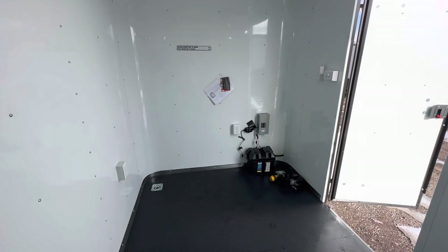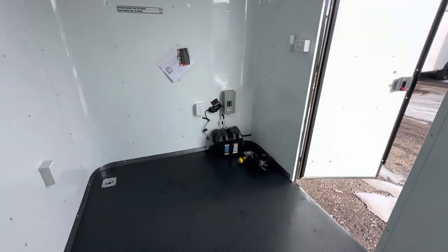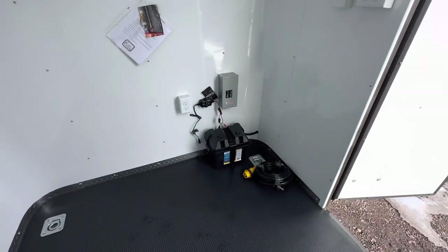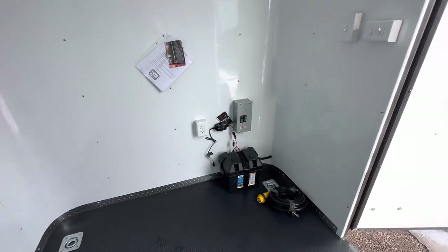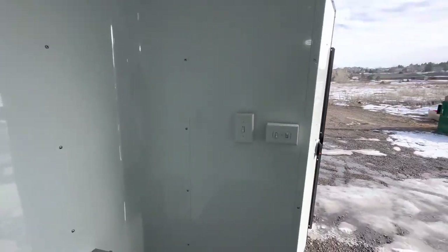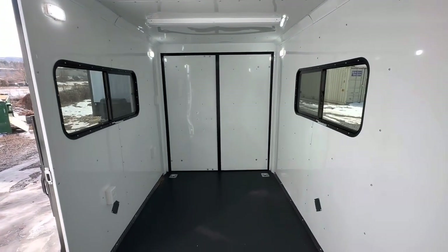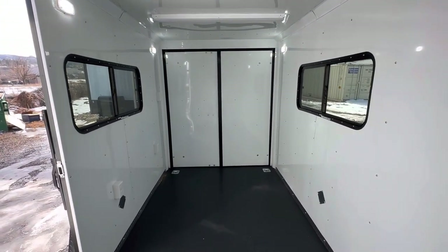There's the battery box and your 30-amp box. It also has a battery charger which doubles as a battery tender — a nice little extra bonus. There's your detachable RV cord that you plug into the front, go right into your generator, and it will bring power in. Light switches are there as well. The interior height is 6'6" and this is a 6 by 12 — your interior dimensions are around 5'10" by 11'10".